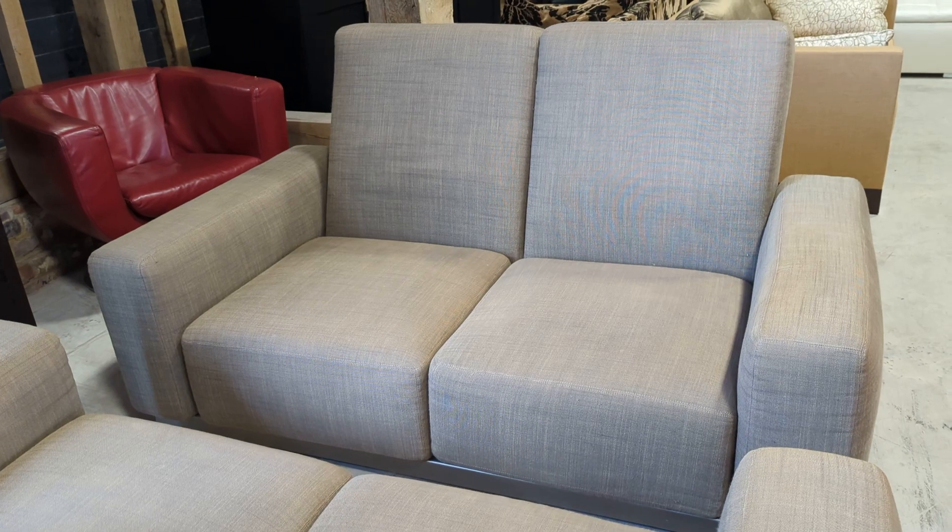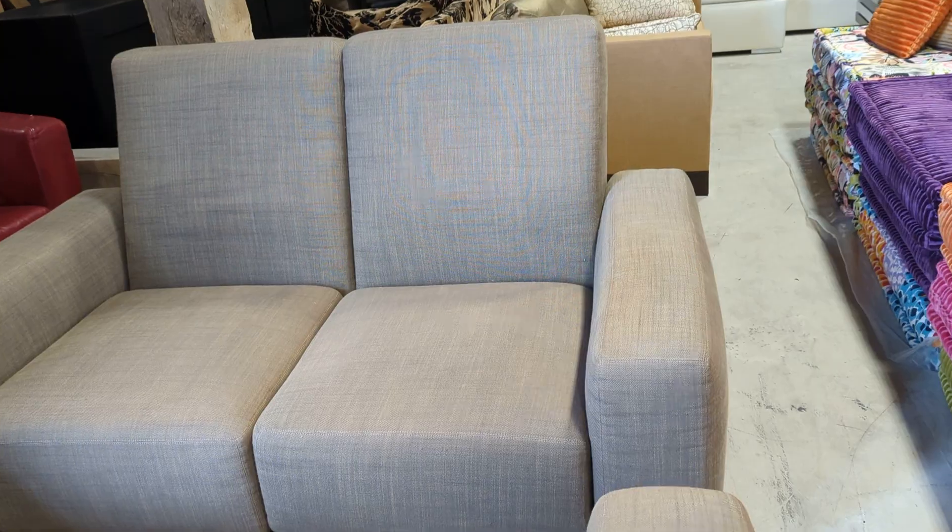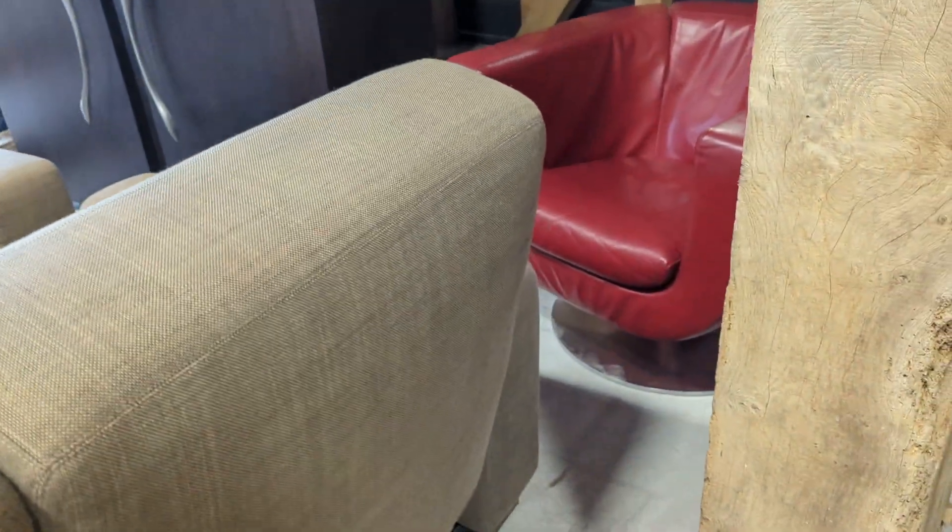These are two-seater sofas, and the depth and density of that seat pad is all foam, so you can imagine how comfortable they are. As I said, no rips, no tears, no major marks or stains.